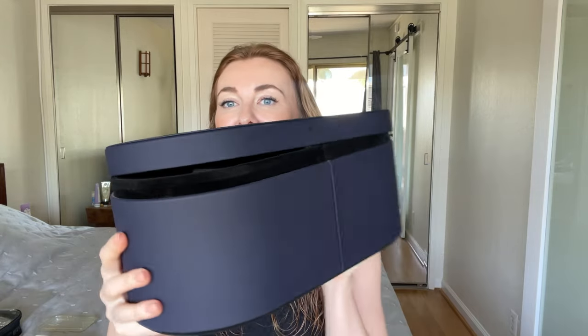The first thing I like about the new Dyson Airwrap is that it comes with a big box where I can store all the attachments securely.